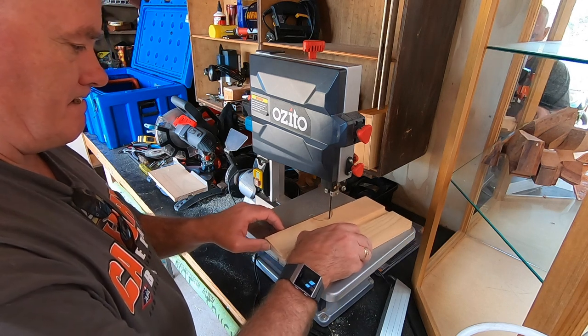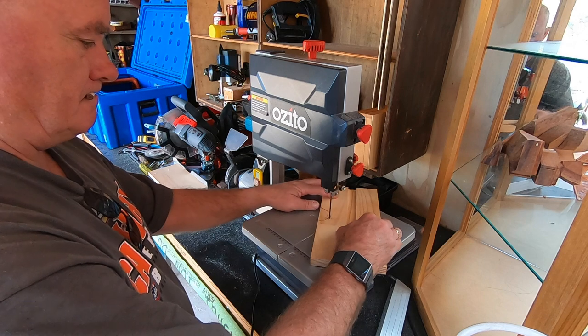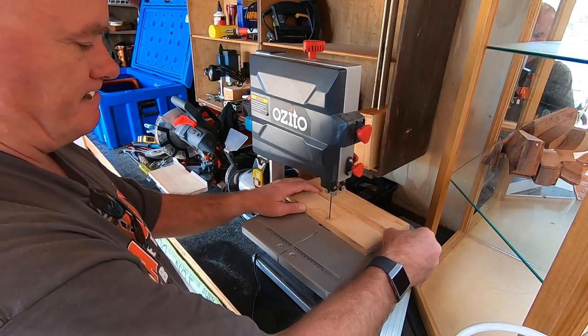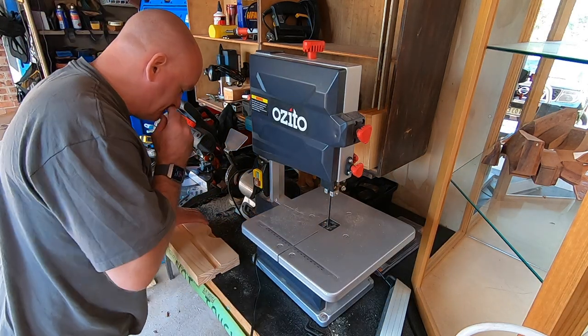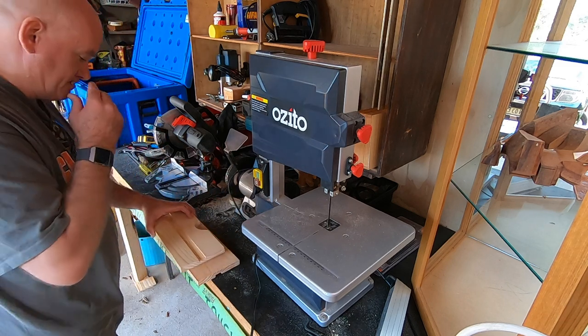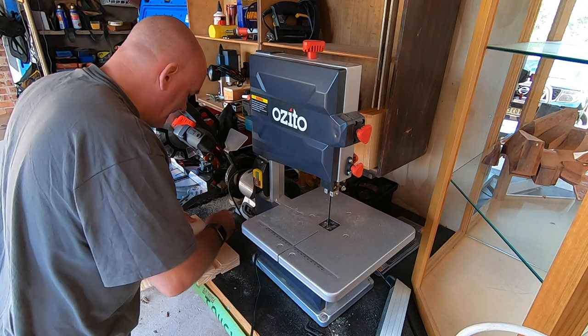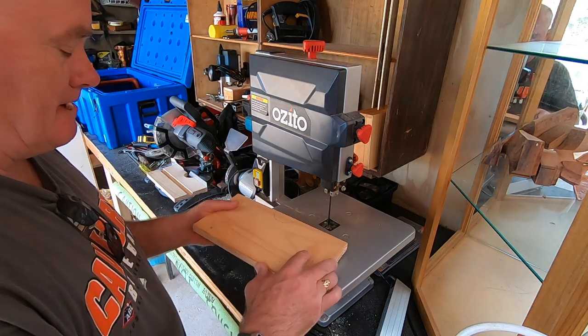My cheap little Aukedo bandsaw was handy enough for this kind of thing — cut two matching holes in the center of the boards. This bandsaw is not much good for anything heavier than this piece of wood, it's a cheapy, but it works for little tinkering bits like this.